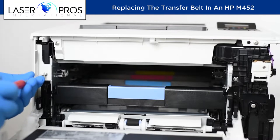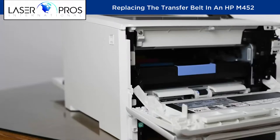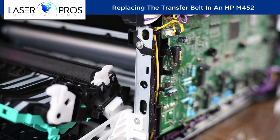Then remove the left cover by again sliding the printer to the edge of the table. There is one screw and two release tabs in the front and four release tabs along the bottom. Release one tab to remove the contact cover, then disconnect two cables.